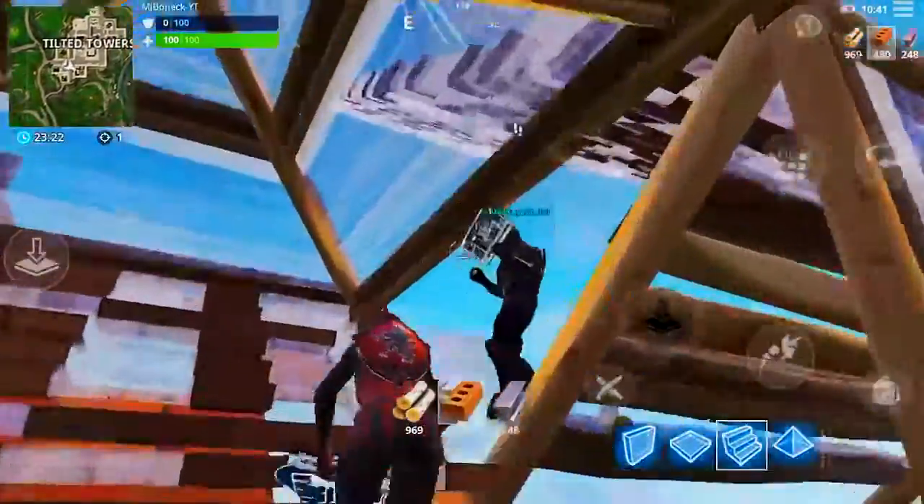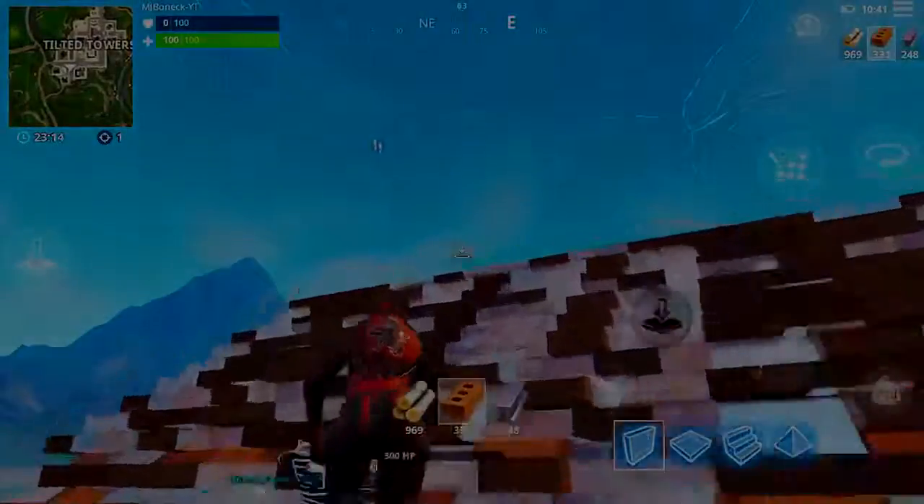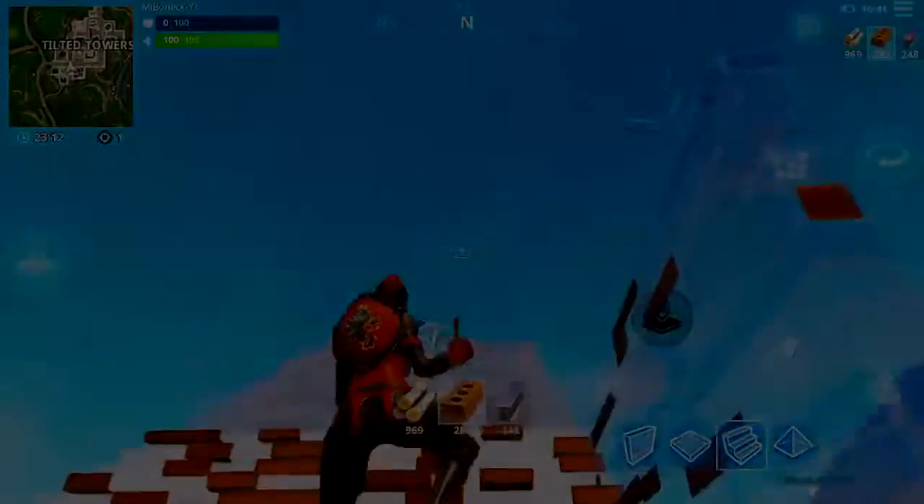Anyway guys, that was my Fortnite Mobile HUD layout video. I just wanted to show you that if you want to get better, I hope it helps — especially those of you looking to improve at the game. Subscribe and thanks for watching, see you in the next one.